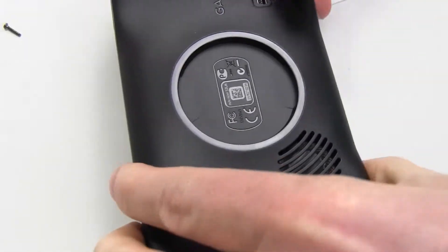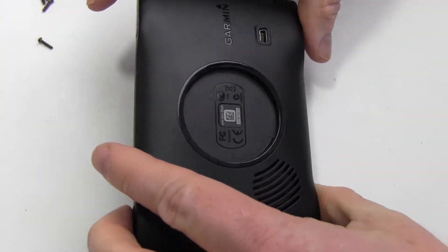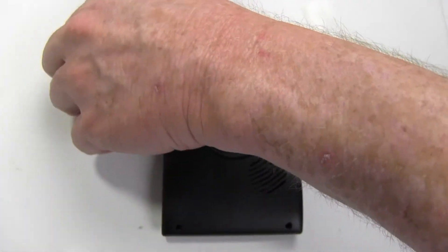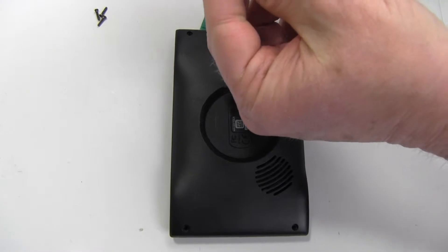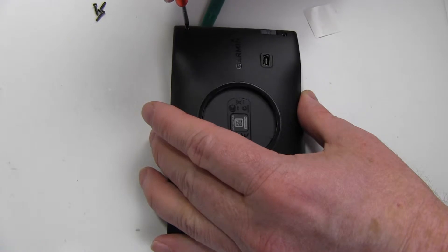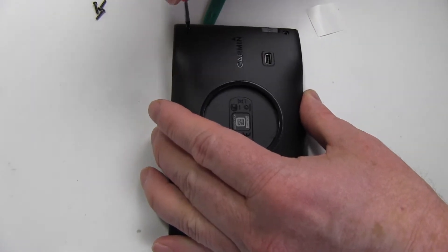Snap your Garmin shut. Replace the four screws.